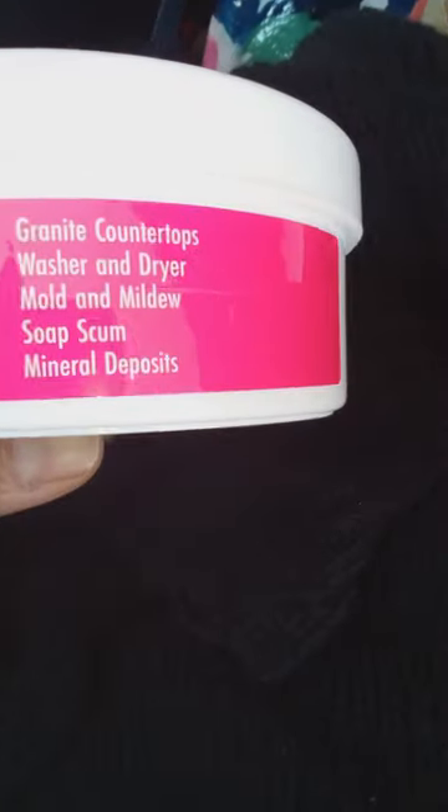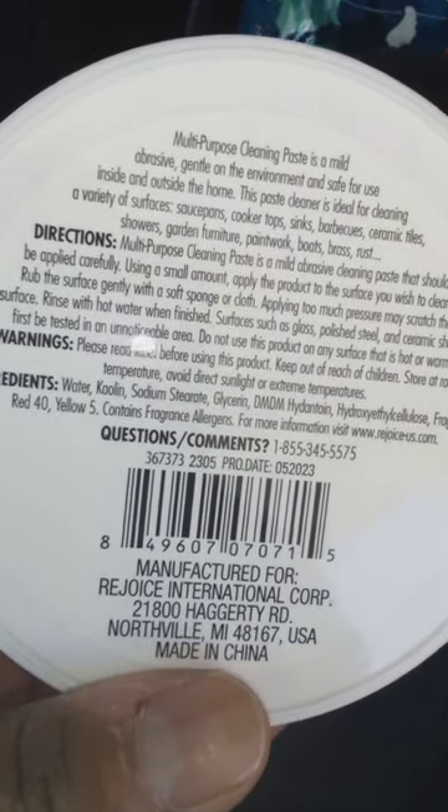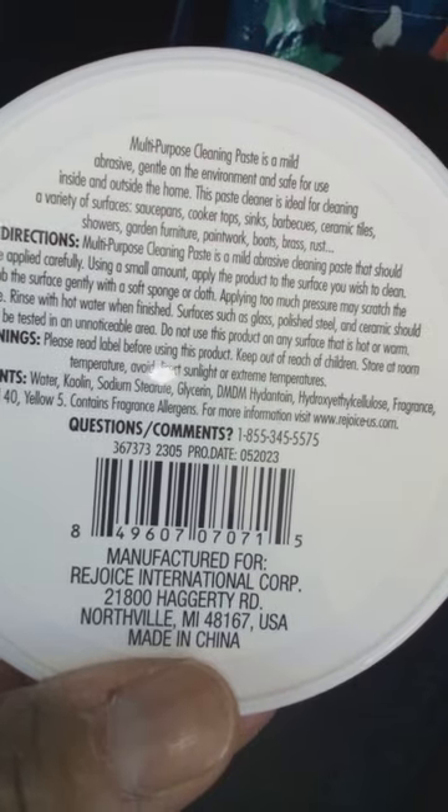Grills, stovetops, ovens, pots and pans, glass and silverware, chrome and towel, showers, sinks, and toilets, granite countertops, washer and dryer, mold and mildew, soap scum, and mineral deposits.